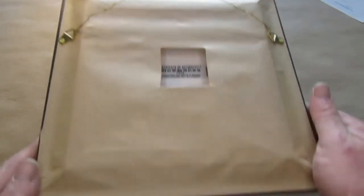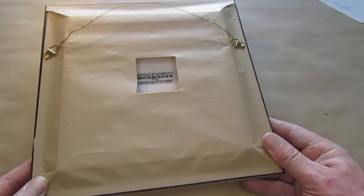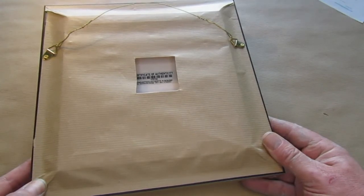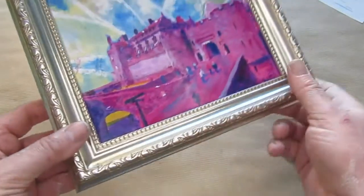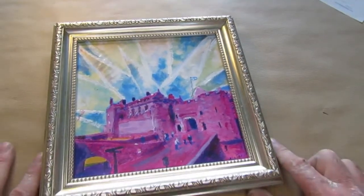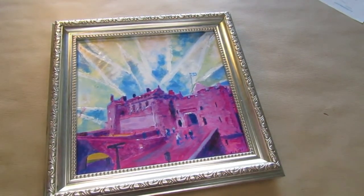But that's how it looks in the back. It's not just flung in a frame — a lot of care and attention is taken in framing your picture, your one of a kind painting. And that's how it looks when you receive it. Thank you.